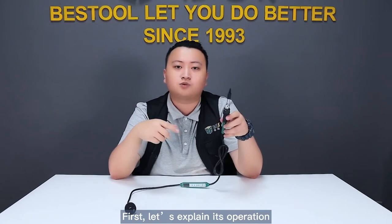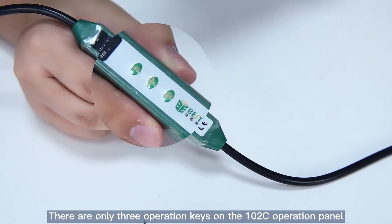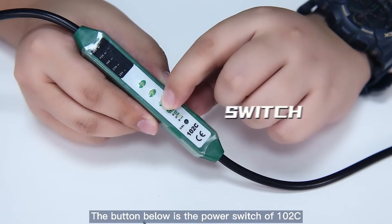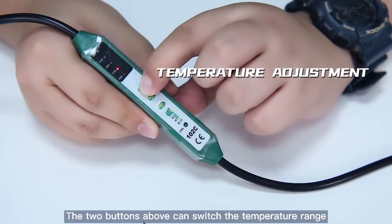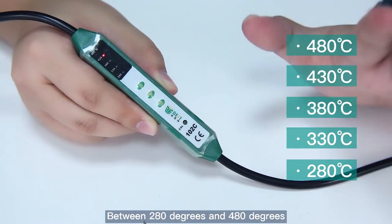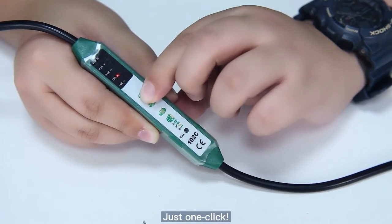First, let's explain its operation. We can see that there are only three operation keys on the 102C operation panel, so it's very easy to operate — easy, but not perfunctory. The button below is the power switch of the 102C. The two buttons above can switch the temperature range. The 102C has five temperature levels for adjustment. The controllable temperature range is between 280 degrees and 480 degrees. Very convenient to switch the temperature — just one click.